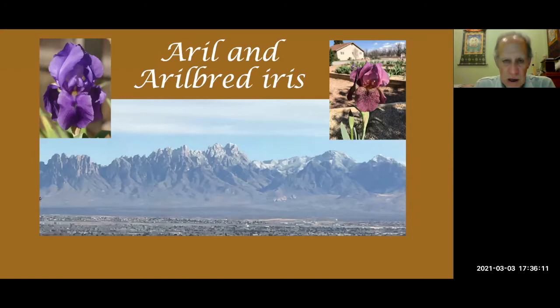The other thing I discovered was the ones that I happened to put on a hill where the water ran off, they grew well. Eleven years ago, I moved to Las Cruces, New Mexico, and then started a big collection of arilbred irises. Along the way, I started to grow some aril irises, though I have very few of them.